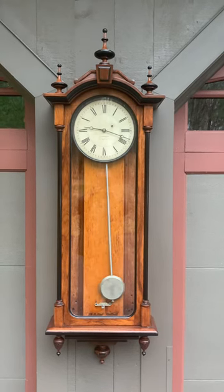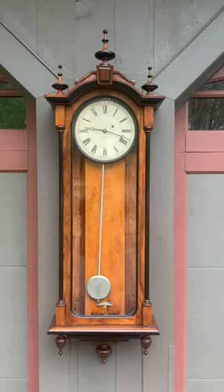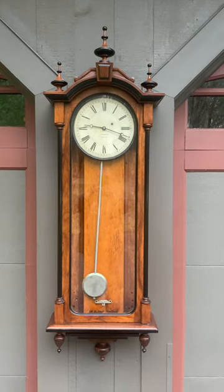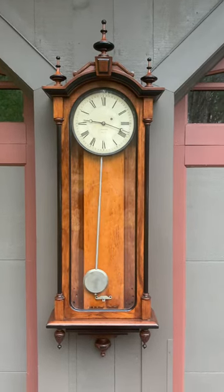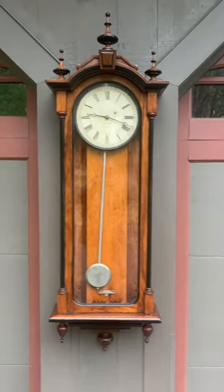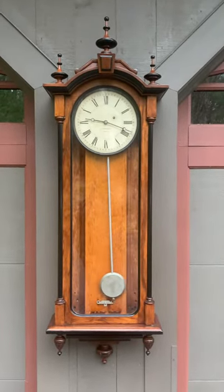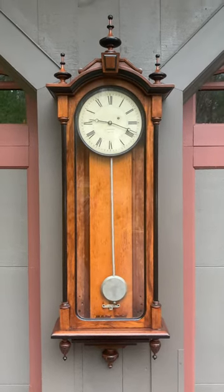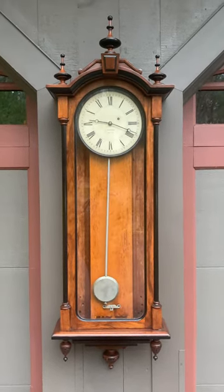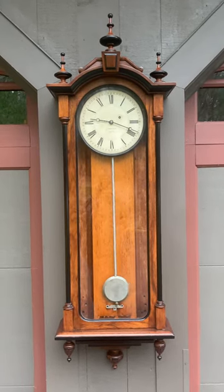59 refers to the model number and 10 refers to the dial size — it's 10 inches in diameter. This was the second to the largest size offered; they made four different sizes in this 59 model. This is a really rare clock. You don't see many 5910s — they made probably just over 359s from the E. Howard clock records, so there really weren't many made.